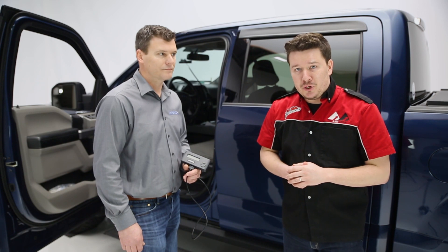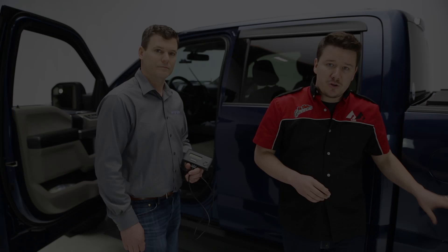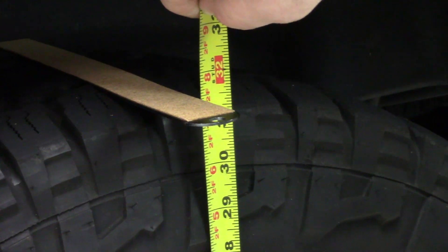One final thing to note before you close this video out: when you go to measure your tires, this is the key point — measure those in person. Don't just trust what's on the sidewalls or what's on the manufacturer's website. Measure those for yourself before you plug those numbers into the system and get it right the first time.